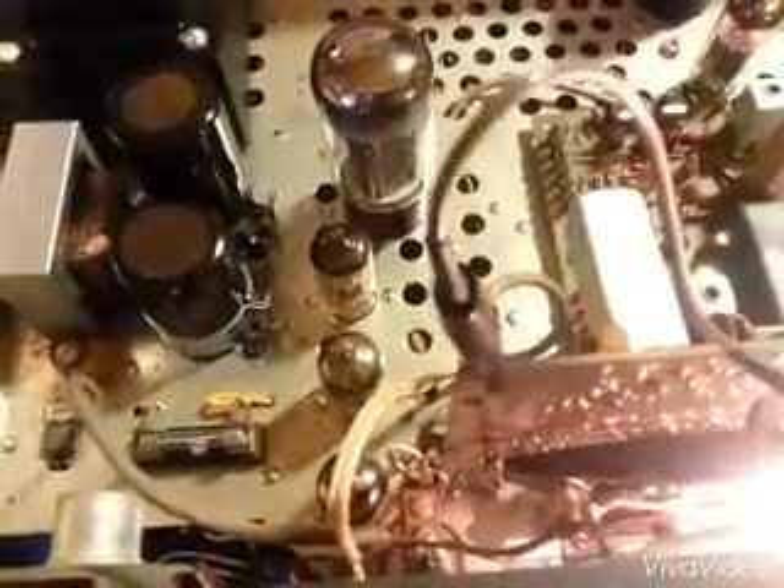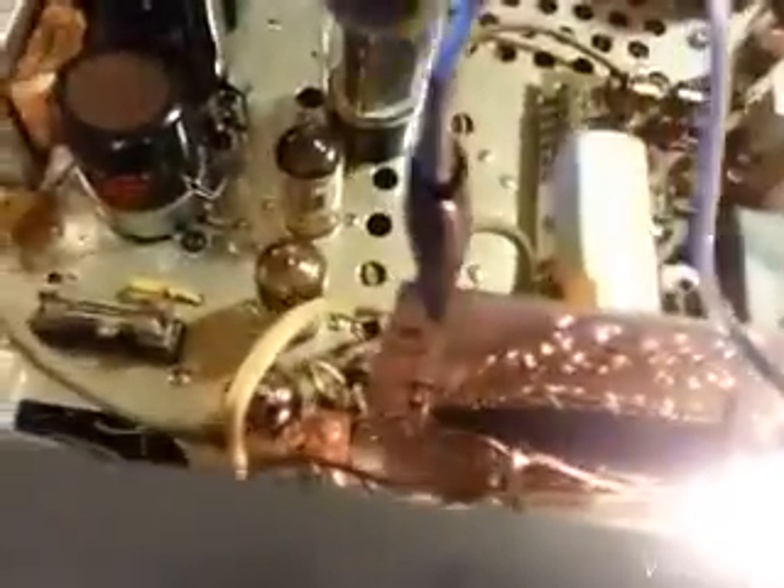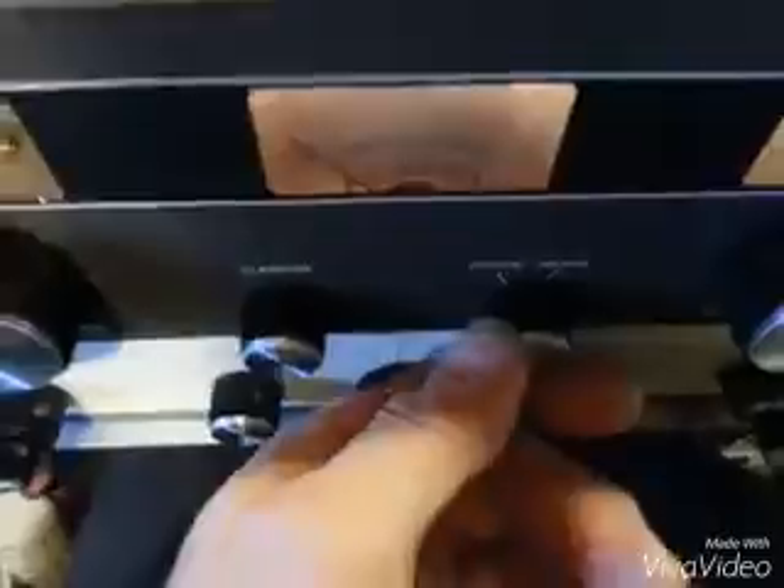The oscilloscope is hooked up to the J100A connector, which is this RCA jack right here. That's your 4MHz oscillator, either from the crystal selector or the manual selector, depending on the position of this switch.